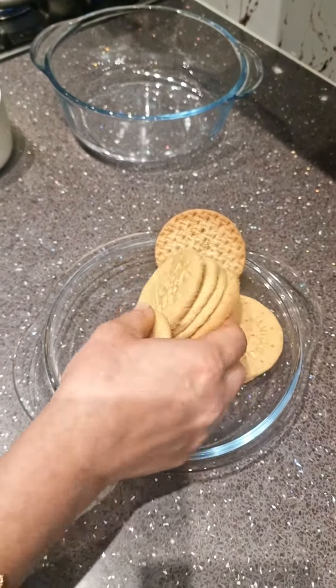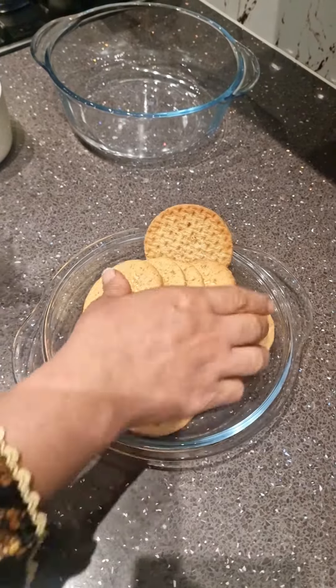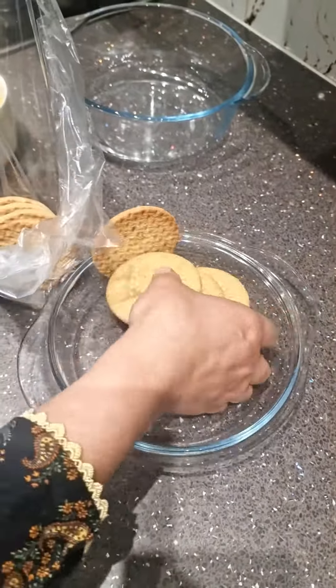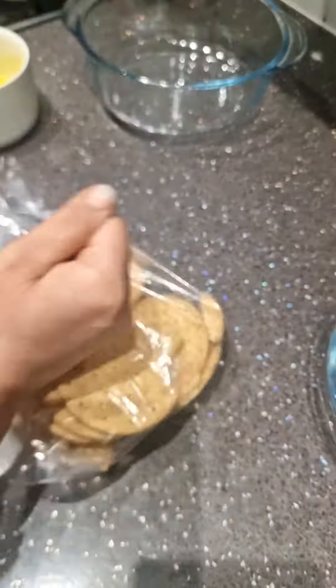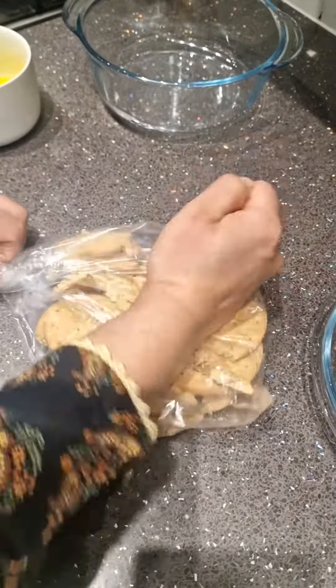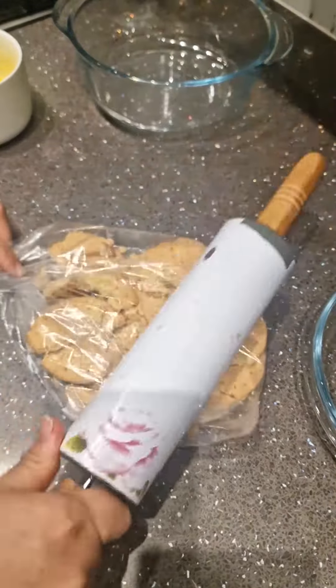I have some digestive biscuits. You can take any crackers, biscuits, whatever you like, and I'm just going to put them in a bag and smash them. I'm just going to use my hands, then I'm going to use a rolling pin.